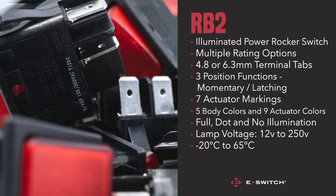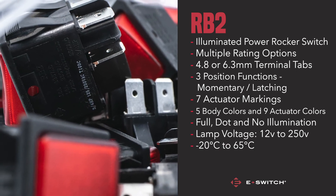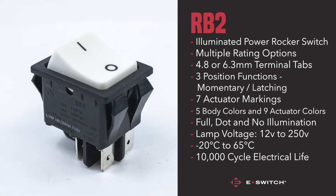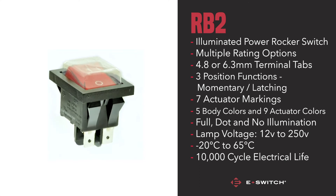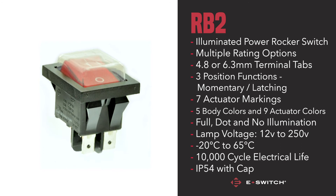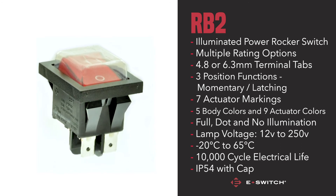The operating temperature range for this particular switch is minus 20 degrees Celsius to 65 degrees Celsius, as well as a 10,000 electrical life cycle. The RB2 also has the option for a silicone cap which provides an IP54 rating.